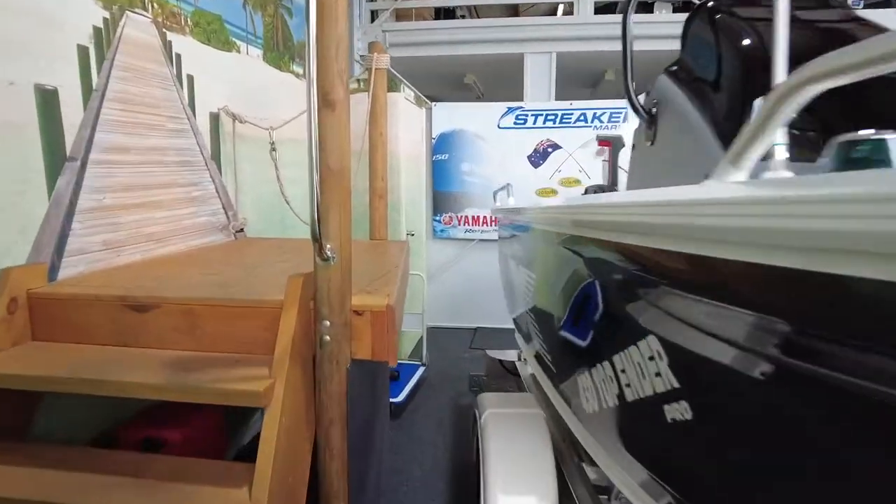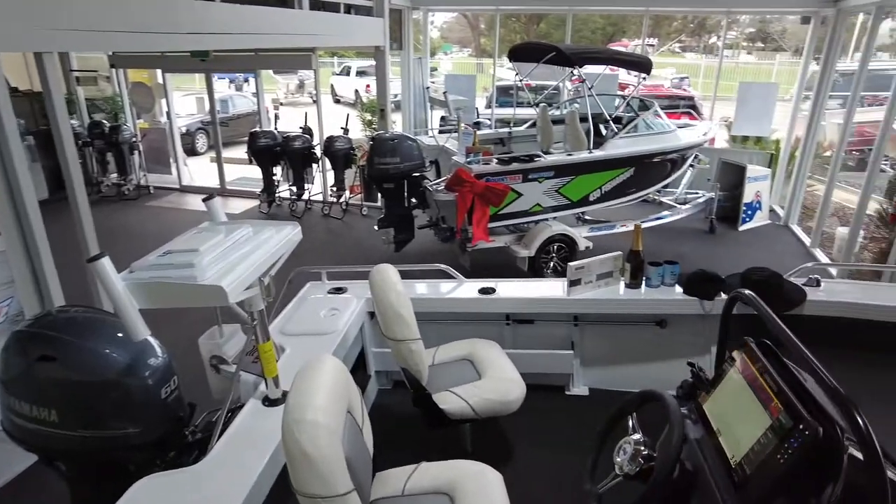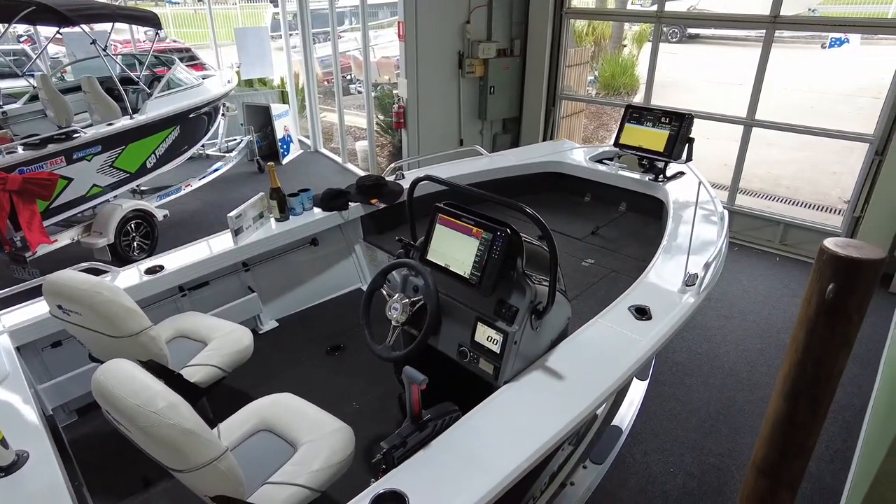This is how we present them here at Streaker Marine for the pickup — your nice little jetty, chocolates, hats, champagne, all the gear. You can see here this one's loaded up with some Lowrance gear. He's got his own Minkota and ActiveScan transducer.